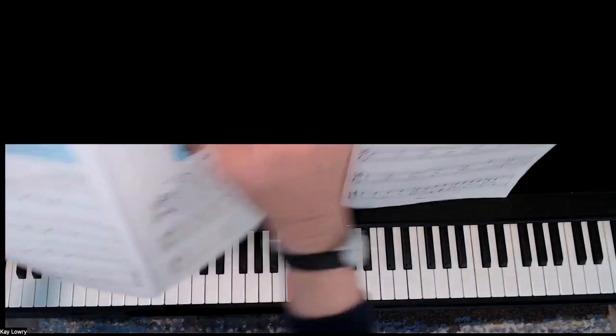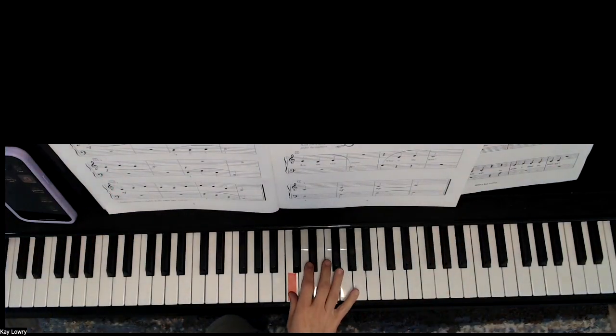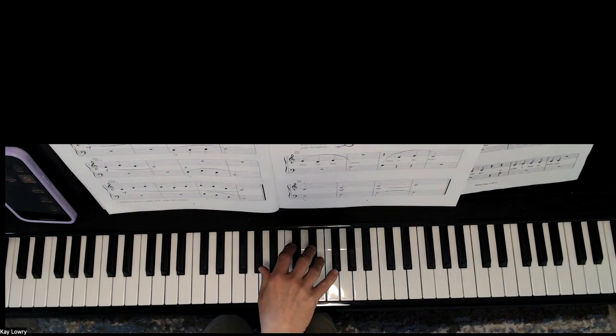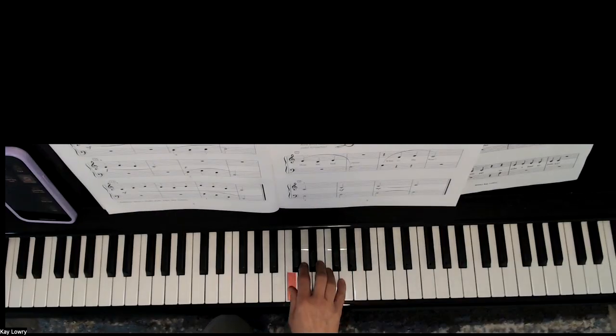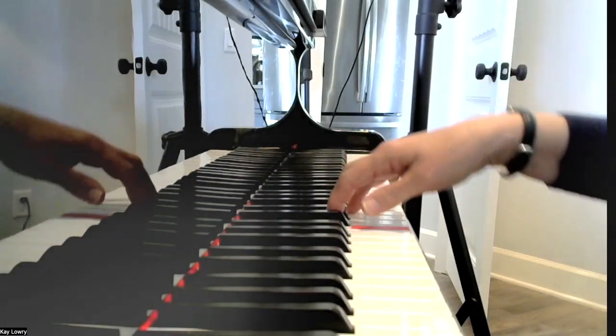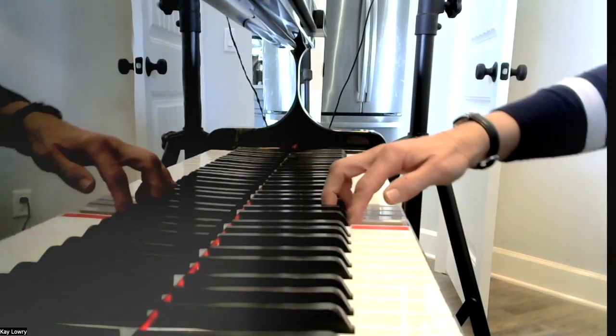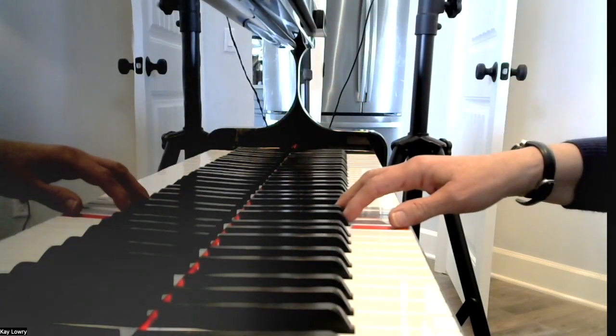All right. So the first phrase is C, D, E. Now I did not connect that, but I'm going to connect it now and it will be as if I'm drawing a smiley face in the air. Here's the side view of what it looks like — smiley face. Pause the video and you practice that one.